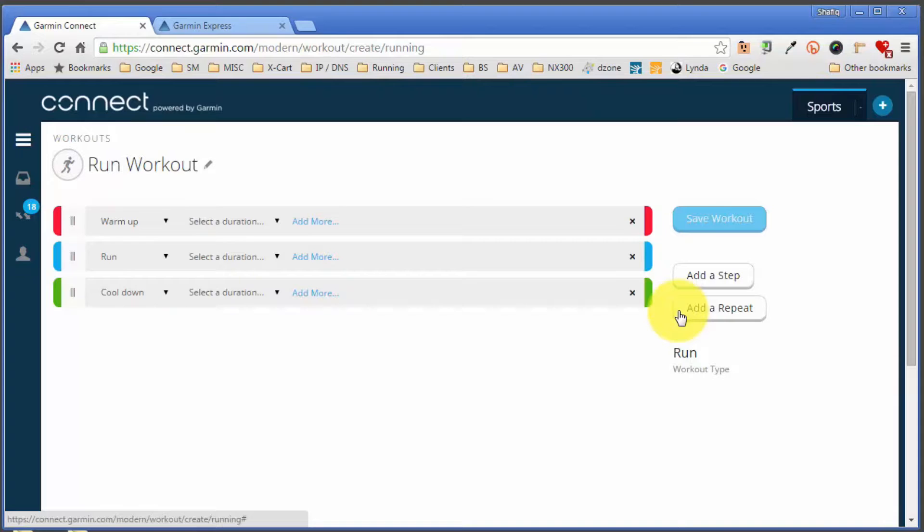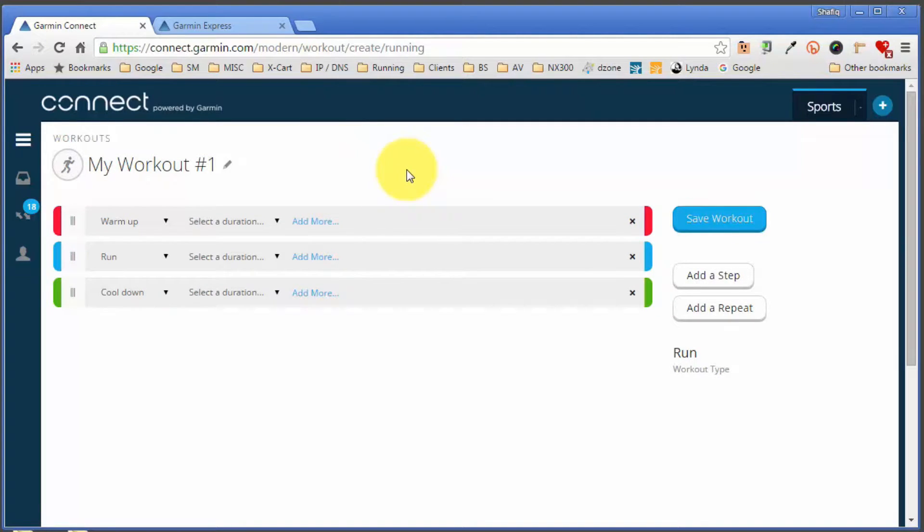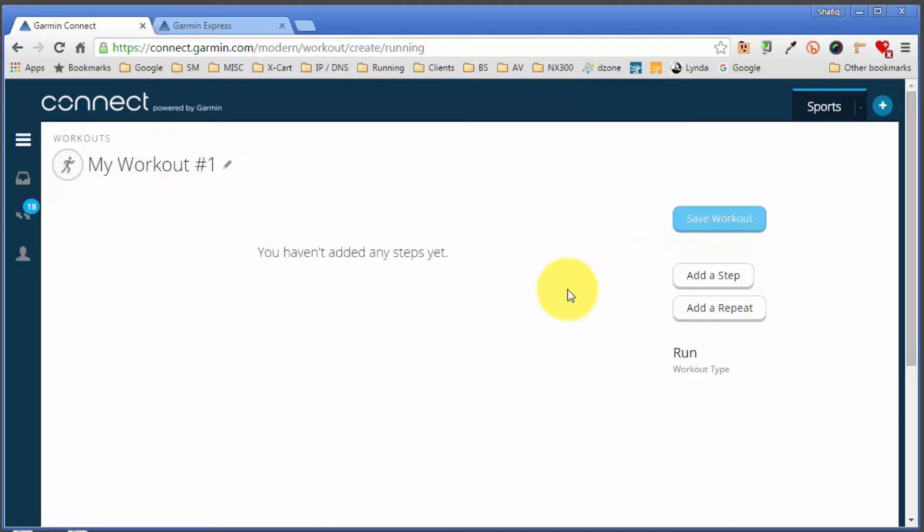That takes you to the workout interface where you can create and customize your workout. The first thing I do is rename the workout — it defaults to 'Run Workout' but I'll rename it to 'My Workout Number One.' Garmin creates a basic template for you consisting of a warm-up, a run, and a cool-down. I normally clear all of this and start from scratch so I have total control. You create the workout based on steps, so I'm going to create a quick interval session workout here.